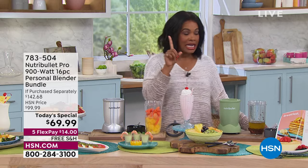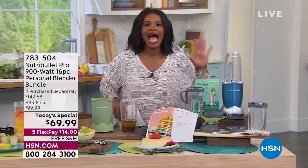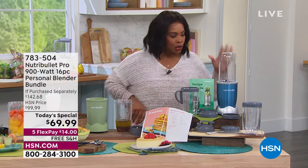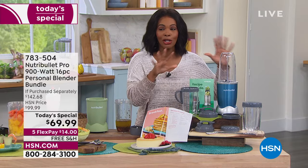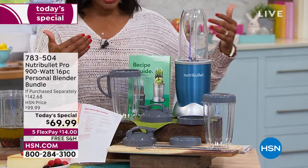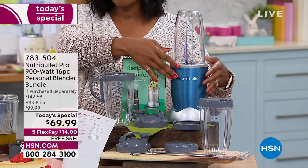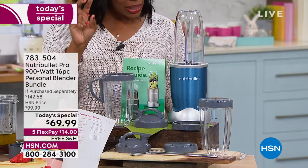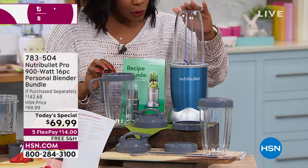It's exciting because you're going to get a very large bundle at about half of what you would pay at retail. You're going to get the NutriBullet with the most colors we've ever offered, plus lots of extras. You're getting that 900-watt base — super powerful — and three cups: two 24-ounce cups and one 32-ounce cup.